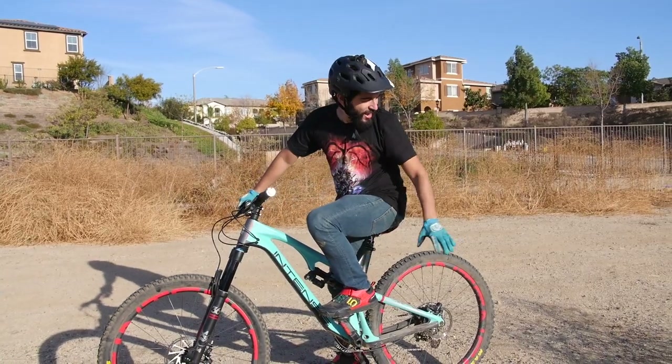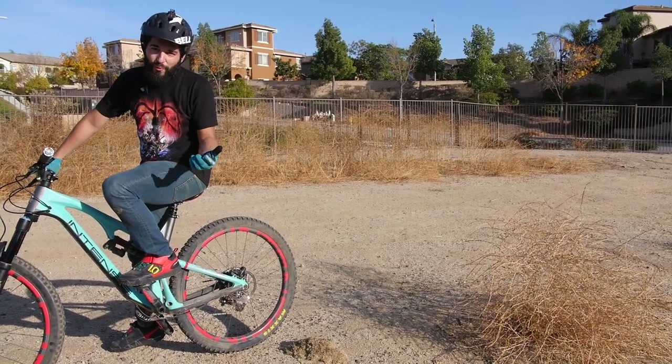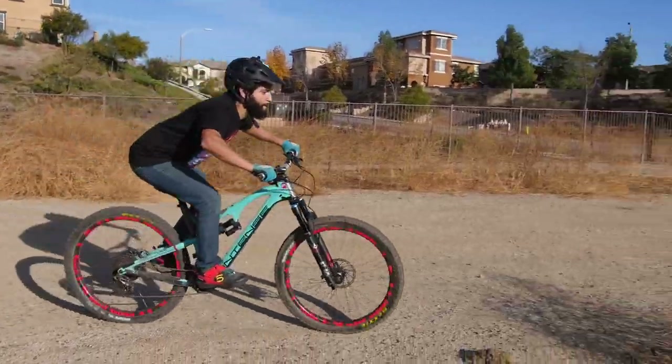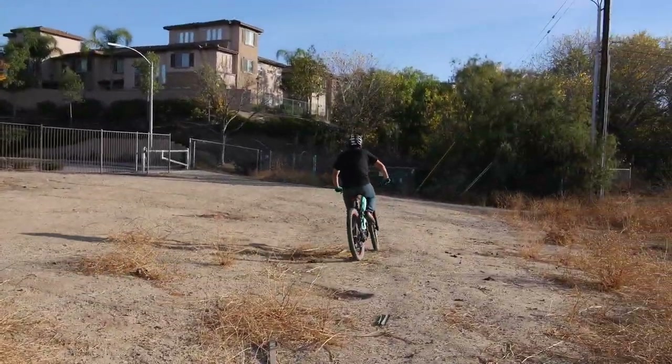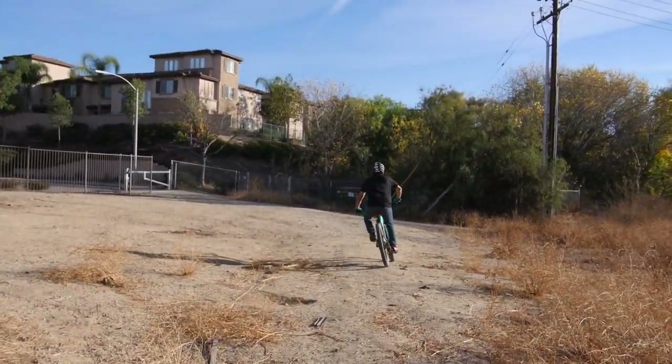Alright guys, so check it out. I nowhere near was able to clear it, but I at least got a feel for it. My bike's okay and I'm okay. So I'm going to keep trying a couple more times. With some time and practice, I would be able to get over that branch safely and sound. Every time I hit it, I felt a little bit more confident. So just keep practicing stuff like that and eventually get your bunny hops higher. You'll get them more consistent and better.